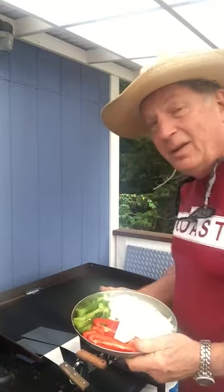And then the supporting accompanists — the peppers, the onions. I even threw some jalapeño in there because I'm out West.